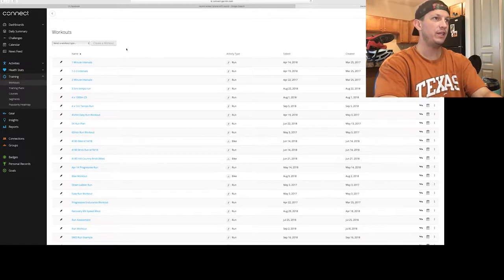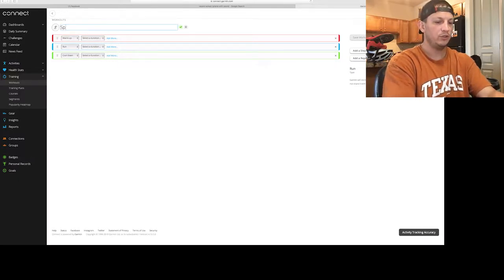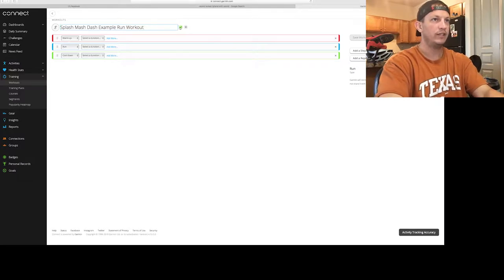Once you get to the workouts screen, you need to first select what type of workout you're going to create. For this example, we're going to do Run. Then you can select Create a Workout — it's all grayed out until you select your workout type. Click on Create a Workout, then go up to where the pencil icon is to edit the title. We're going to name it 'Splash Mash Dash Example Run Workout' and hit the green check.